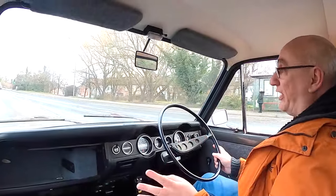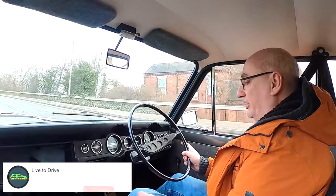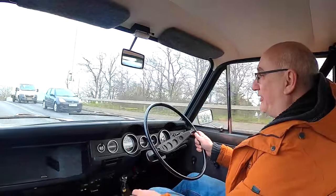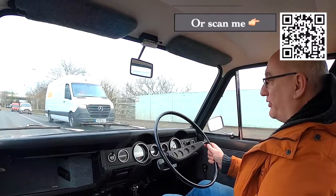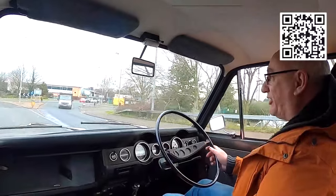I do think these Ford Fiesta seats are higher up than standard on the Imp, so I feel like I'm sitting quite a lot higher than I would otherwise. And the pedal box is so far over to the left — it's like driving some old Alfas. The right pedal is almost where you'd expect the clutch to be.